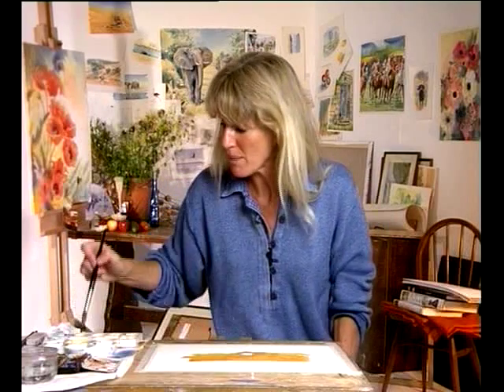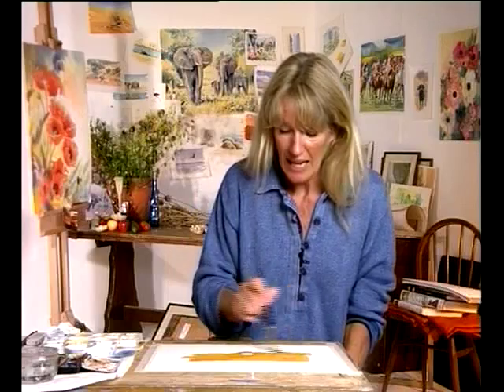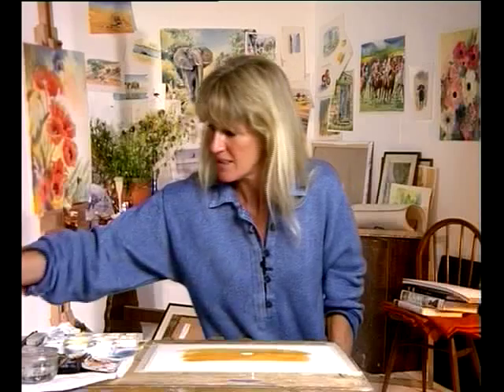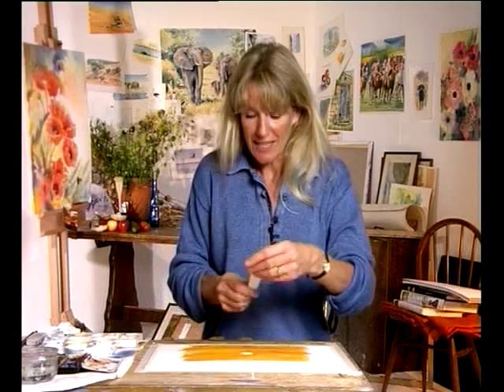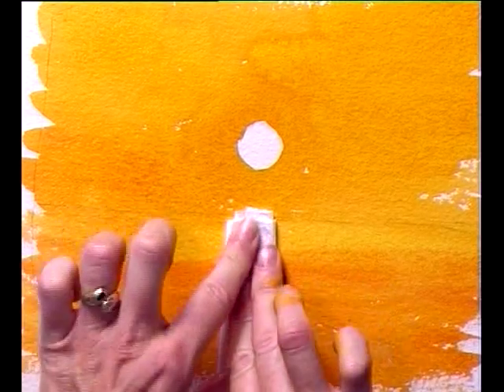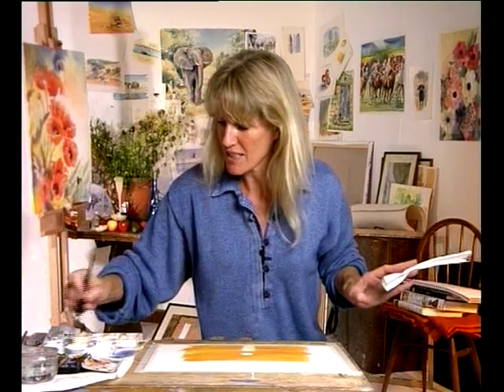The nice thing about lifting out is that if by mistake you painted over something — say you were painting a sunset and intended to leave out the path of the sun but accidentally painted over it — if you fold up a piece of kitchen roll the width of the sun and just place it under the horizon and lift out that colour while it's wet, you can retrieve that path of the sun and even just pull across the reflections you get from the sun in the water — the lines, the ripples. Although it hasn't brought back the complete white paper, you've actually got back almost the white paper.